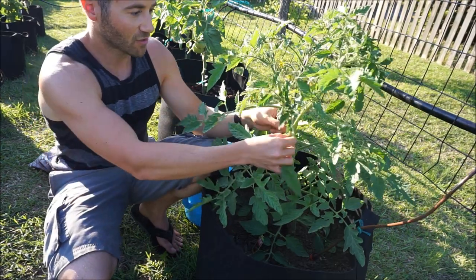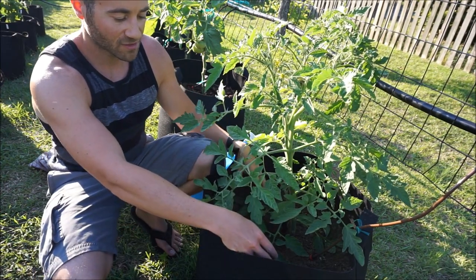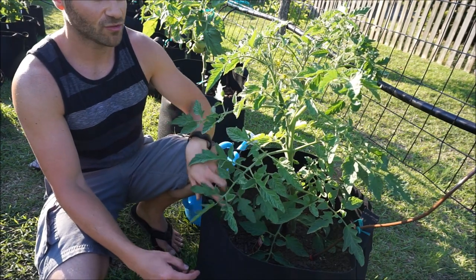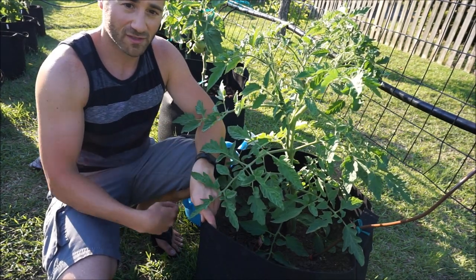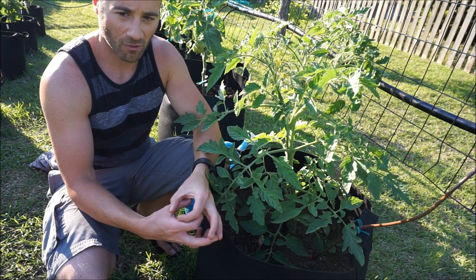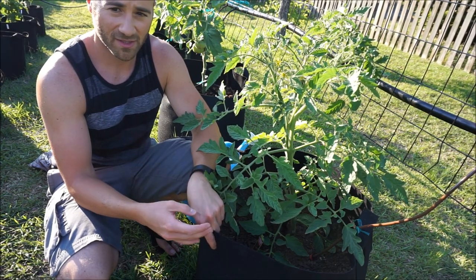If you have all these suckers — these are called suckers — vining out all over the place, giving multiple flowers, a tomato root system can only provide so much energy and your soil only has so much nutrition to sustain the plant. If there's too many flowers and too much leaf growth that the root system has to sustain, your fruit is going to get smaller and smaller. Generally, the less tomatoes your plant has, the bigger the tomatoes. The more tomatoes it has to support, the smaller they're going to be.